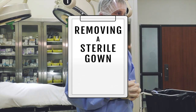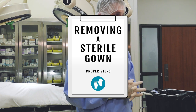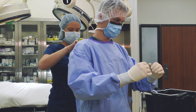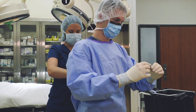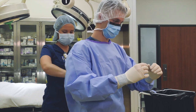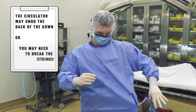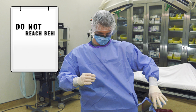At the end of a procedure, caution must be used to remove your gown and gloves so that you do not touch any areas of the gown or gloves that are contaminated with blood or body fluids. To remove the gown, start by breaking the wrap-around string. The circulator may undo the back of the gown for you, or it may be necessary for you to break the strings in the back of the gown when pulling the gown away from you.